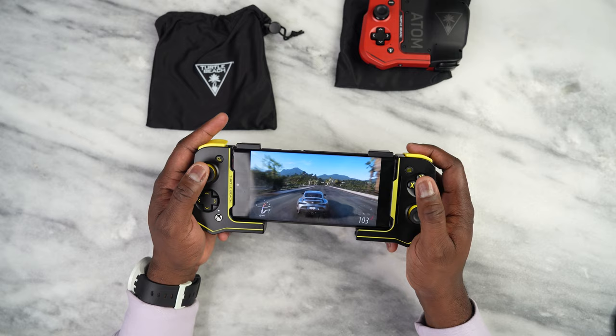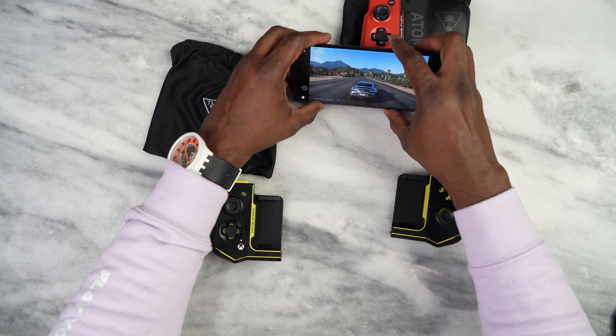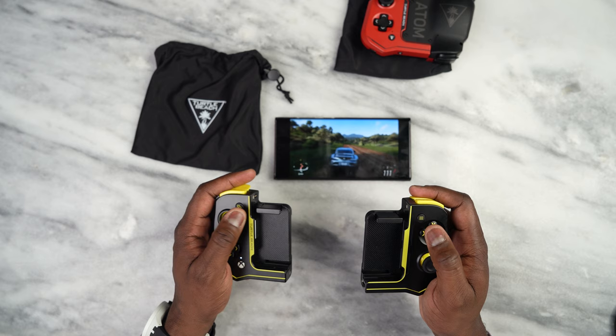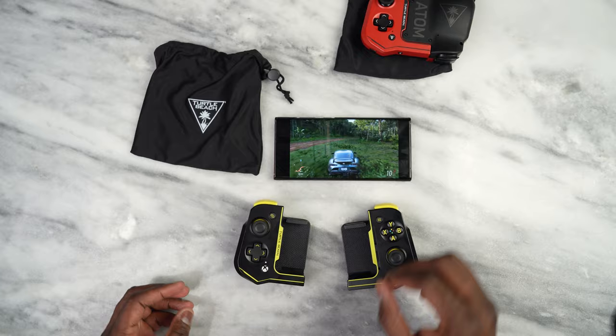So, pretty solid. You can go ahead and pull that out. The cool thing is you can still play this way with the phone removed — though I don't know why you would. You can still play with two separate controllers, though it feels kind of awkward in general. But that is the Atom controller.